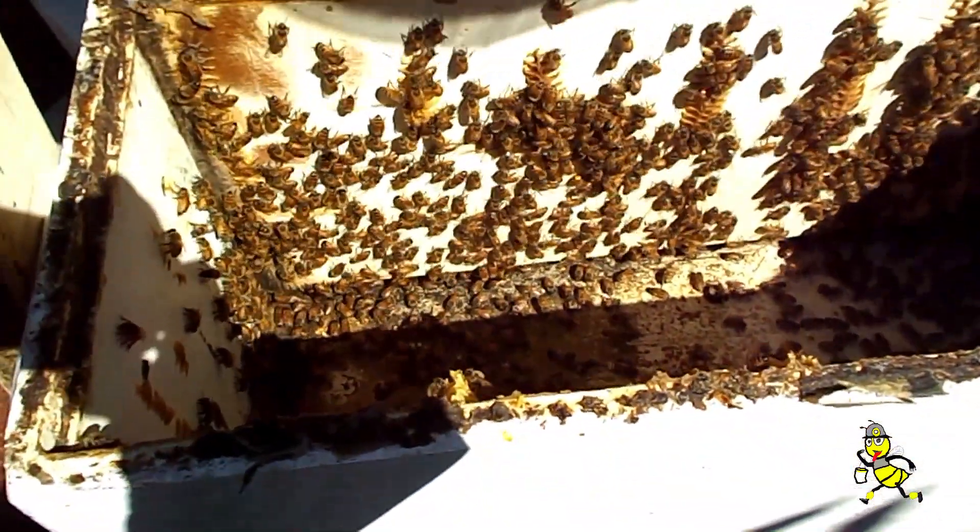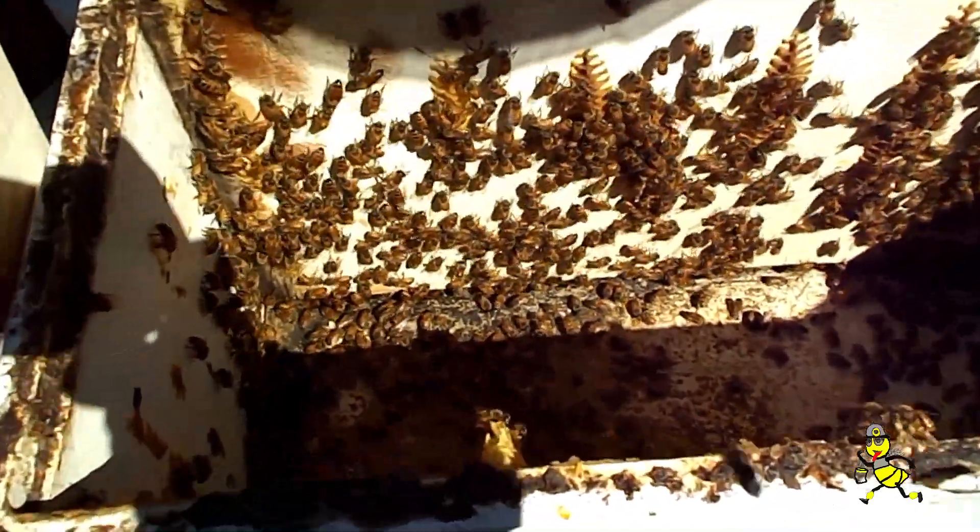Geez, they're big bees. Nice colour too — yeah. Plump, plump bees.